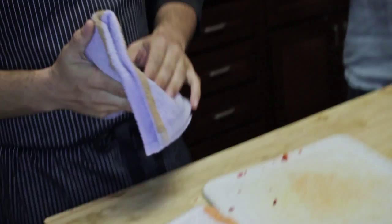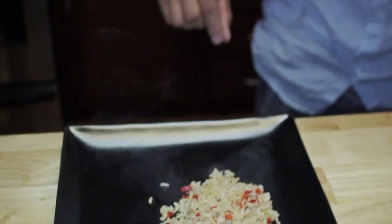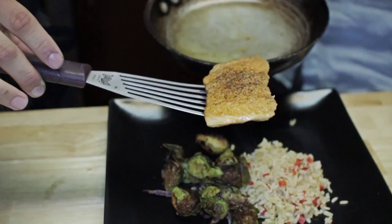Most people think that six-packs are built in the gym — they're not. They're built in the kitchen, and we're showing it. Now that our salmon's done, our veggies are done, and our brown rice is done, we'll go ahead and move on to the plating. That looks so good I'm going to eat it soon as we're done with this. Look at that right there — that sear is because of the hot pan I was talking about earlier. Boom. Plated. Done.